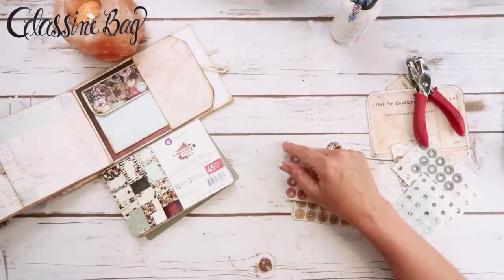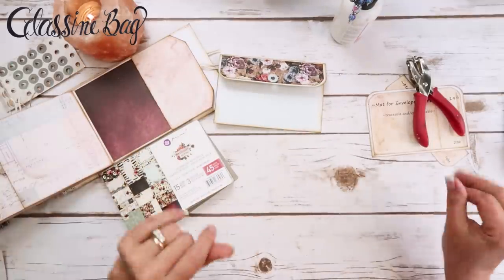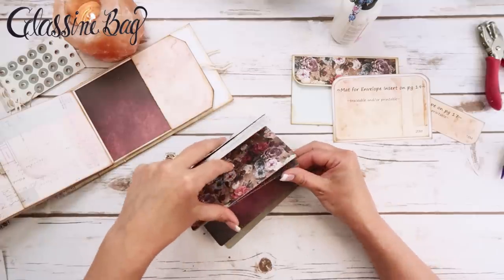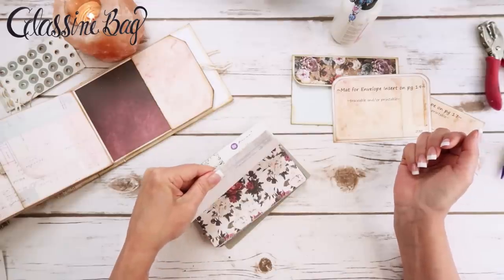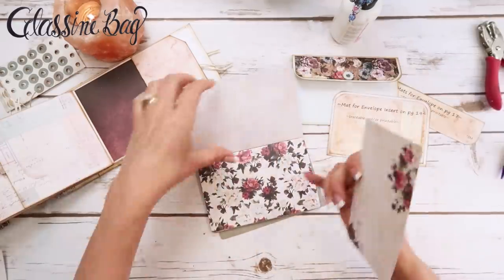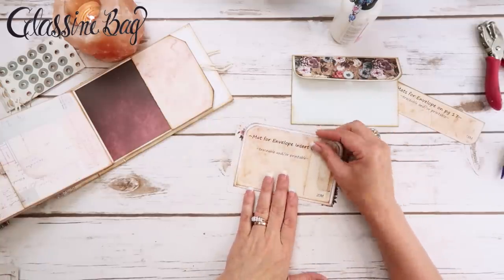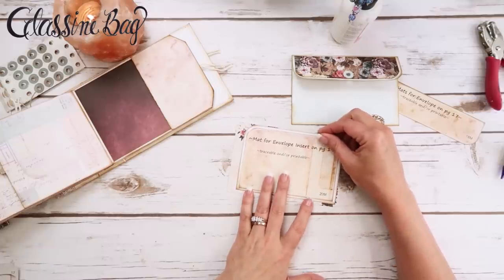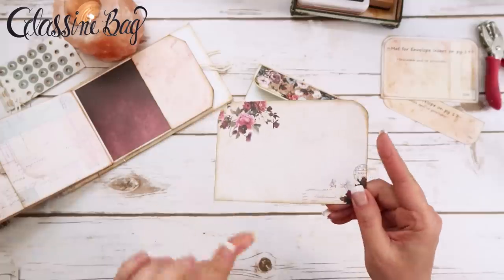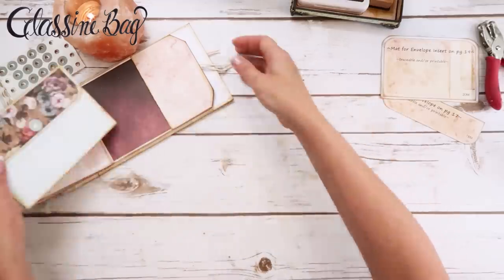For an insert, I'm going to take one of the journaling cards I like and trace it out and just use that as an insert. I like this one — I'll be able to get a little bit of the pretty florals in it. I'm going to lay this on here, trace it out, cut it out, and ink it up. Now I've got it cut out, inked up on both sides — it's simply an insert that goes inside the envelope.